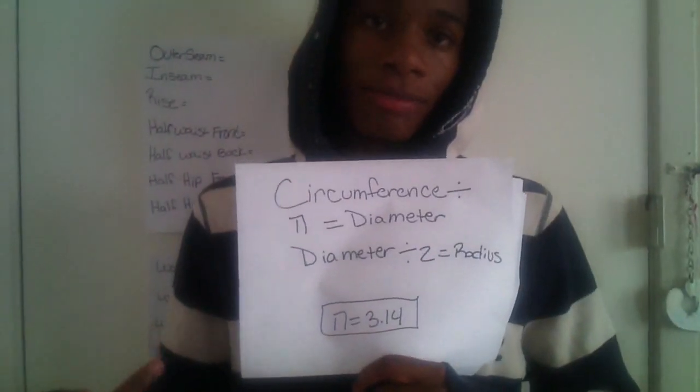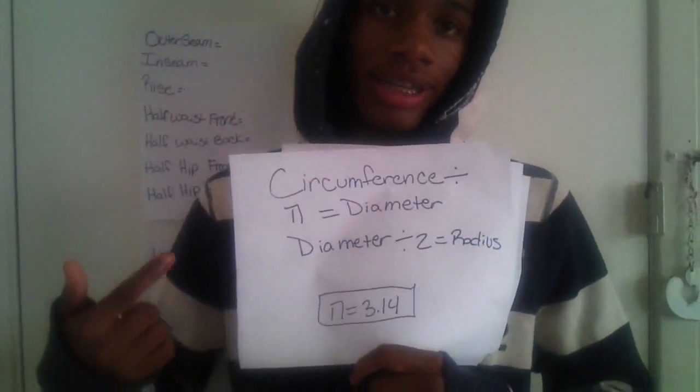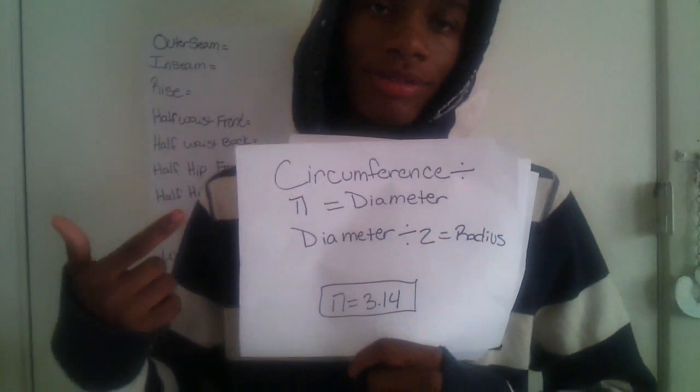You may be thinking why am I measuring in centimeters, but just trust me. After you measure your waist, it's time for the math. Here's the formula we're going to work on: the circumference divided by pi equals diameter, and diameter divided by 2 equals the radius.